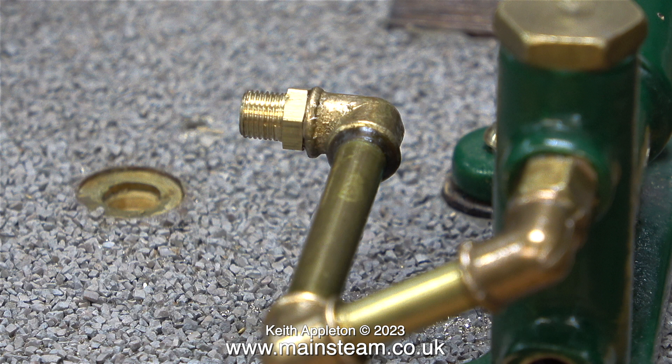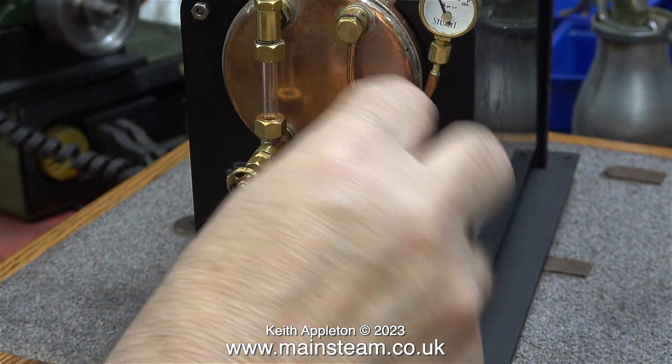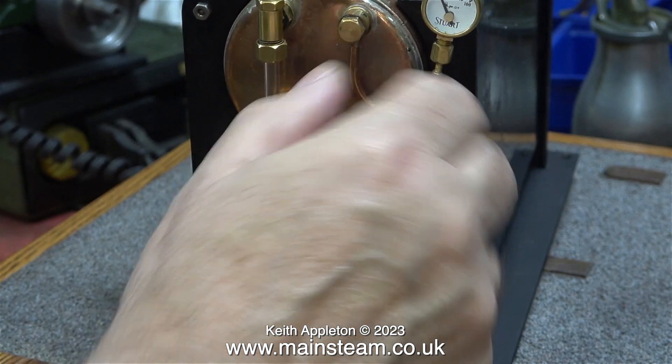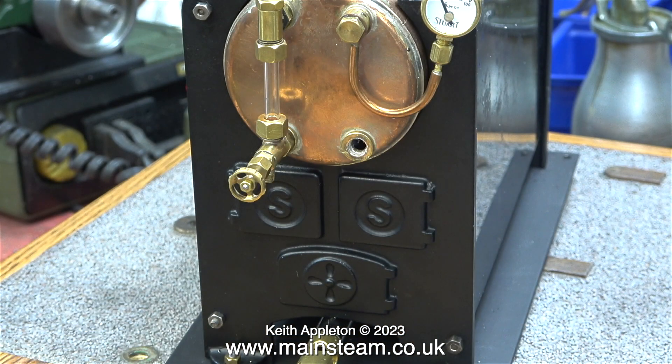But before I do that I want to remove the check valve that I fitted to the boiler. This one was of Chinese origin and I just didn't like the look of it. It was the only check valve I had at the time that was threaded quarter by 32 threads per inch instead of the usual quarter by forty. But now the good news is my friend Chris English at CM Engineering is making quarter-by-32 check valves, and I bought half a dozen of these from Chris — one of which I gave to my friend James Evans for his Stuart 500 boiler.